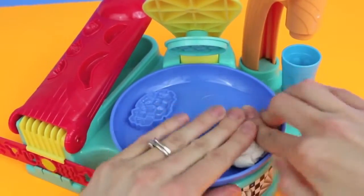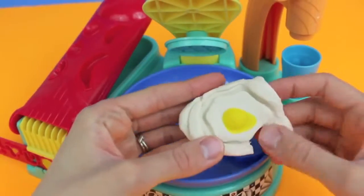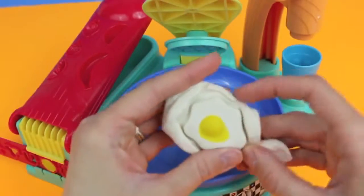We'll add some yellow Play-Doh for the yolk and then press down white Play-Doh for the egg white. Oh, it looks like we have a runny yolk — man, these eggs are hard to make!